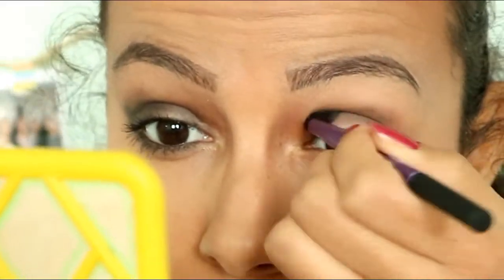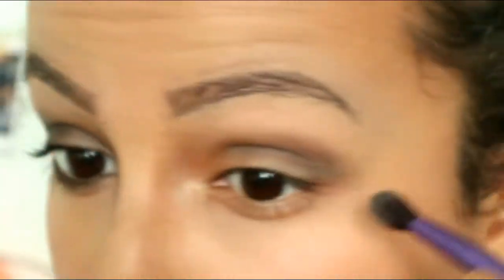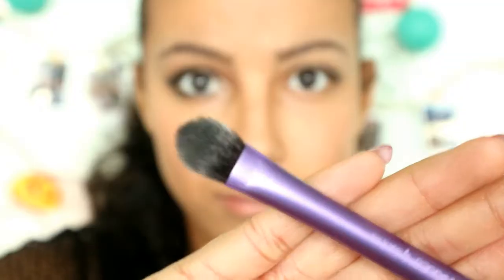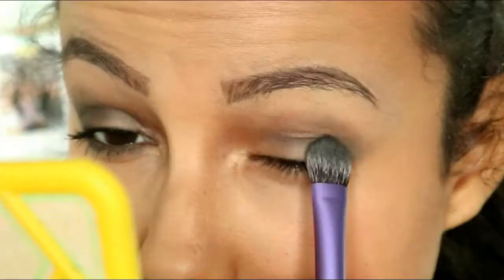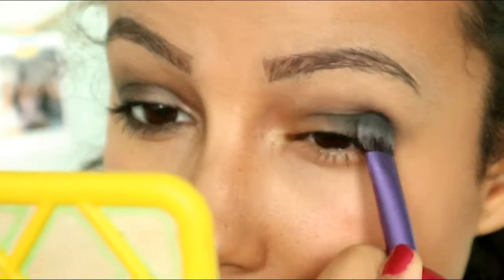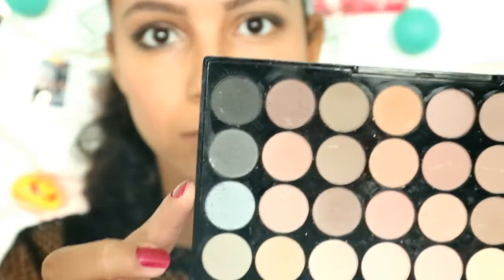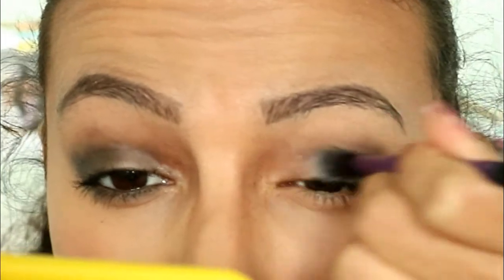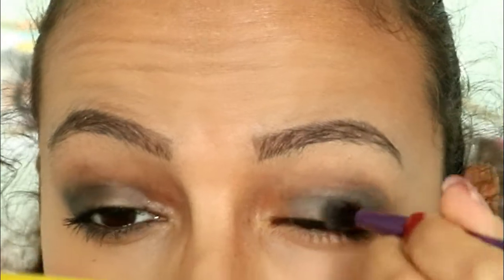I put this gray shadow in the crease with the Real Techniques blending brush and blend the color all out. Then with the Real Techniques medium shadow brush I pack this black color on the outer corner, then I blend it out with the blending brush. Then I pack this light gray shadow on my eyelids and blend it with the darker shadows.